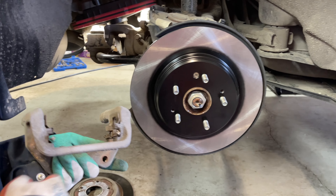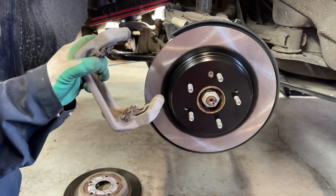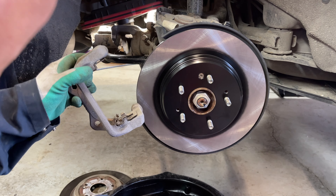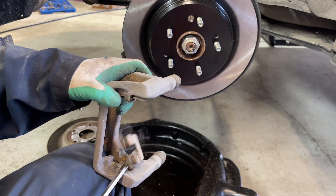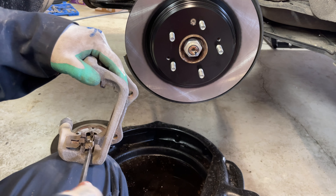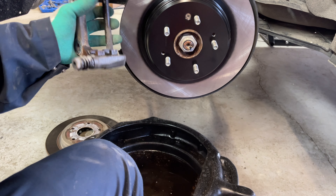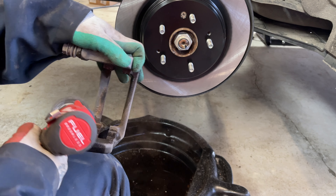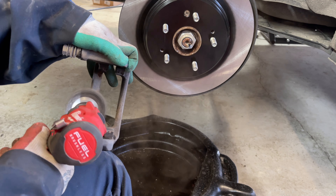Our brake pad kit comes with some replacement brake pad shims. The old ones are quite dirty so rather than cleaning them, we'll put new ones in from our kit. Take a screwdriver and pop the old shims out, do the same for the other side, then bring the wire wheel and run it through the grooves and the surface where the new shim will go.